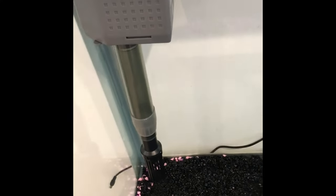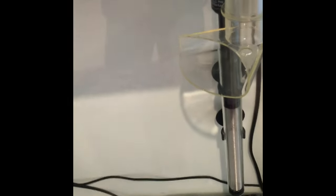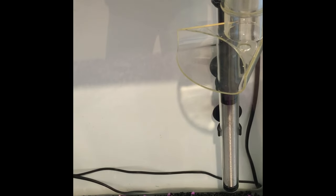Once the heater is done, we'll install the filter. With these little strainers — I think that's what they're called — the bigger the strainer is, the less powerful your filter will be, so it won't suck up as much water. This makes it more comfortable for betas who don't like strong currents. Next you need your water filter outlet, which squirts all the water out.